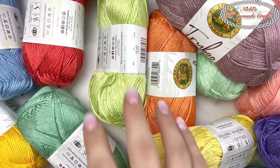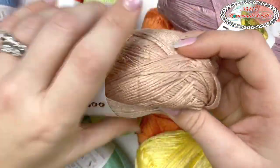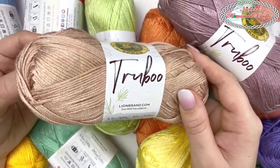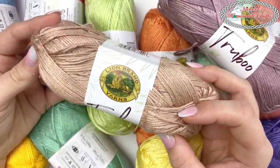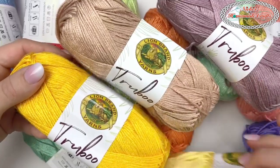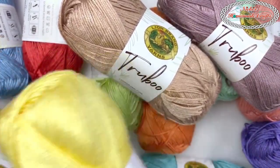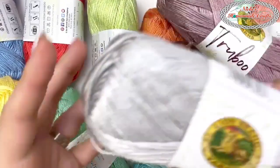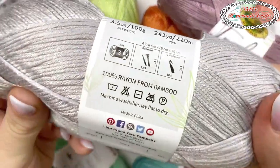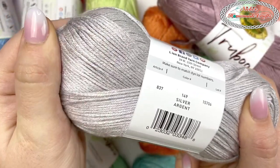I have almost all the colors here. We have one called Copper — it's more of a beige-ish tone, but beautiful. This one is closer to gold. They don't have just one yellow; they have different kinds of yellows. Then we have this color that looks like silver in your hands — can you imagine crocheting with something that looks like silver? It is extremely soft.